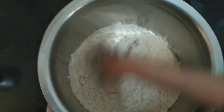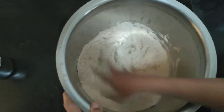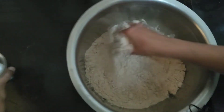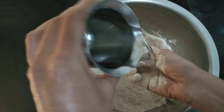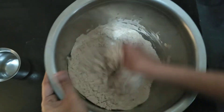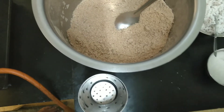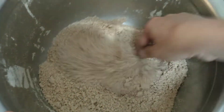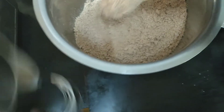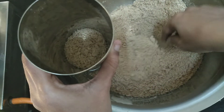We will make the mouth more smooth. Let's make it easier to make the mouth. Now the mouth is ready. If you don't have any of your vegetables, you will be able to cook it like this.